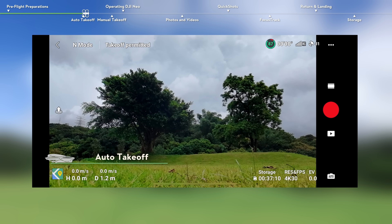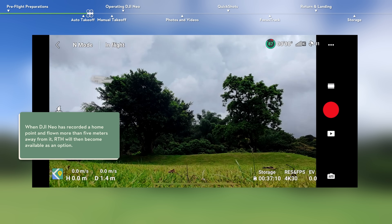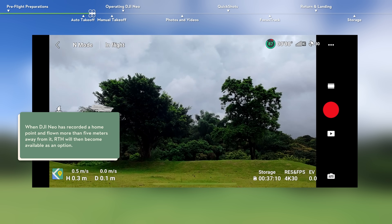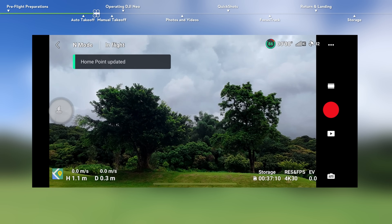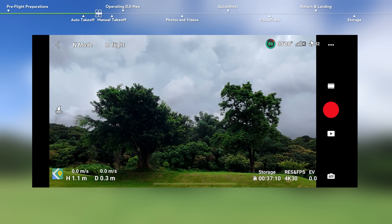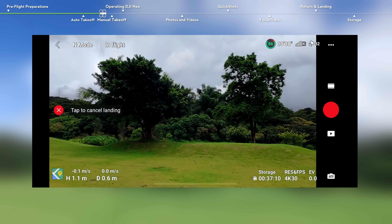Tap the takeoff icon on the left and press and hold the prompt icon to enable auto takeoff. After takeoff, the takeoff icon will change to RTH icon. Tap the RTH icon, then press and hold the pop-up window to automatically land DJI Neo.